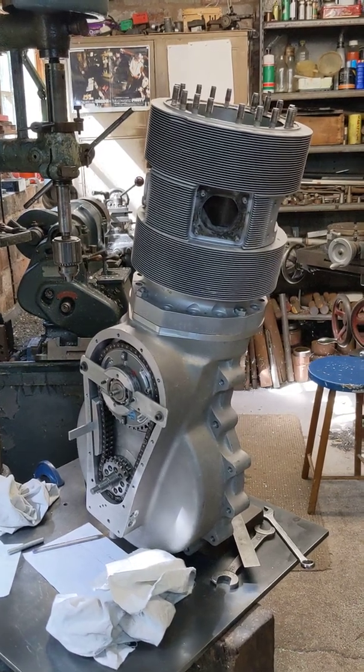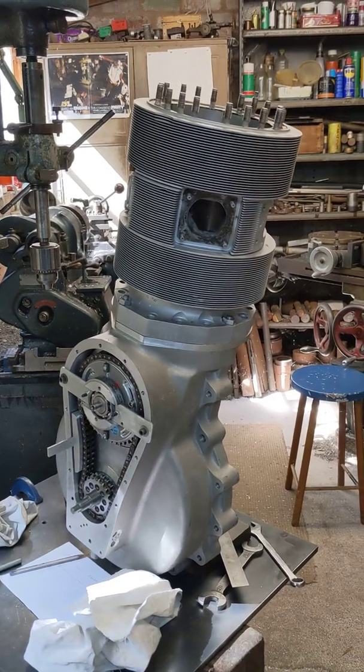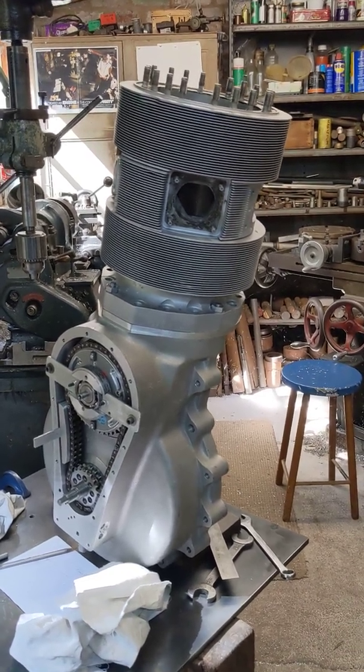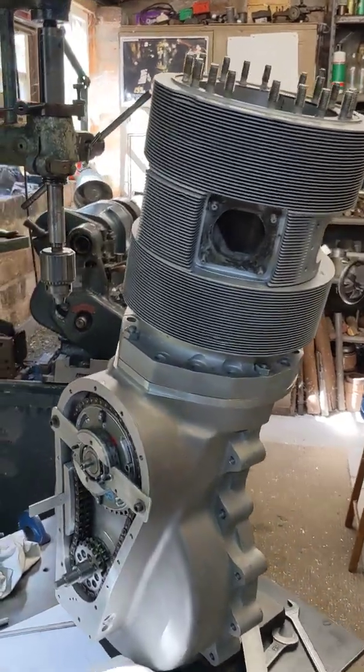Hello, welcome back to the Project Hercules Diaries. This particular video has been filmed in portrait because the engine is that tall and it fits better that way. So what have we done since the last video?